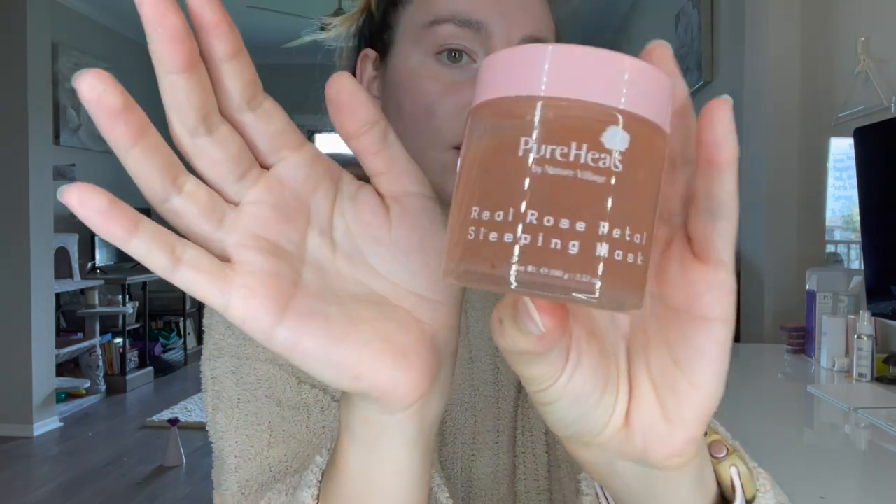The next product we've got is by Pure Heels — this is their Real Rose Petal Sleeping Mask. This sleep mask contains real rose petals and rose water to moisturize and revitalize your dry and stressed skin while sleeping. When rolling it on the skin, it delivers roses' vital moisturizing energy with a melting technology of rose petals, and it retails for $55. If you're able to see it on camera, there are little rose petals inside the mask — quite a lot of them. It definitely looks like a really moisturizing mask, though I'm not sure I'll like this one since I don't like the smell of rose in cosmetics.